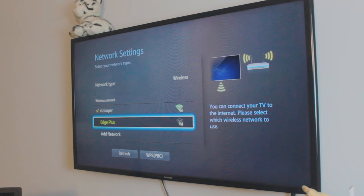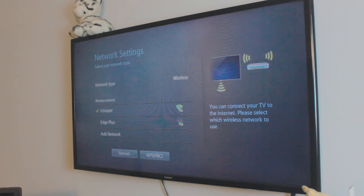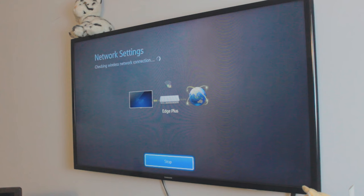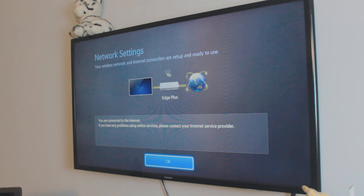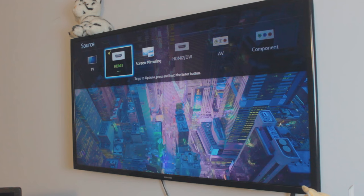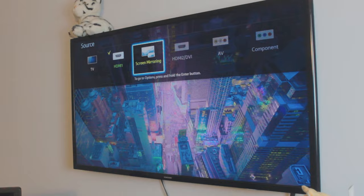It doesn't matter where the hotspot is coming from. Enter the hotspot password — in this case mine is simple — and click done. It will automatically connect your TV to the hotspot. Just be careful with hotspot settings depending on where you live and what network you have, it might not be free. Once the TV is connected, go into network settings and you'll find the screen mirroring option. You can also find it in the source option. For older TVs you have to manually enable the screen mirroring mode.